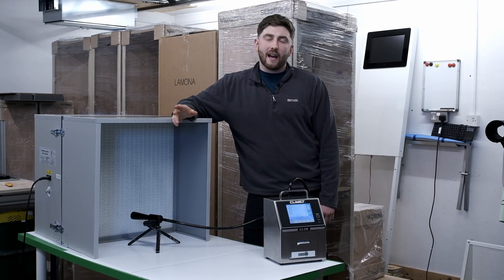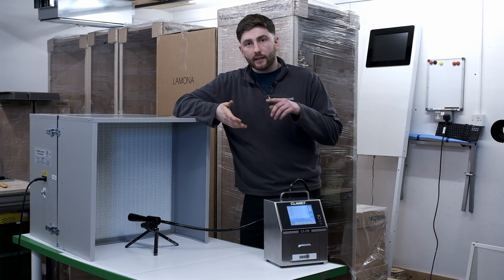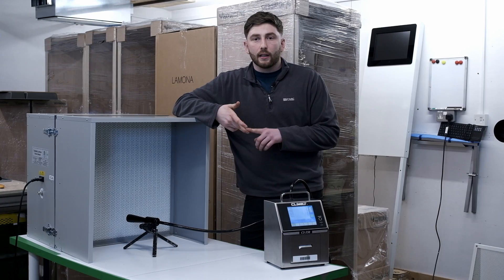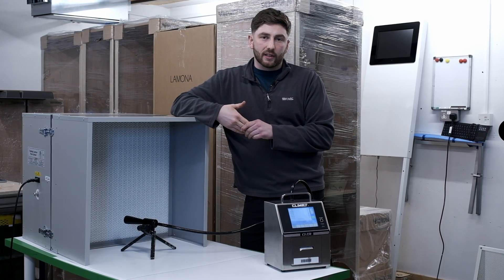Achieving true laminar flow is essential for any amateur or professional mycologist, whether you're working with petri dishes, creating your own spawn, or even just inoculating your substrate. Isolating bacteria and potential contamination risks will massively increase your chances of success.